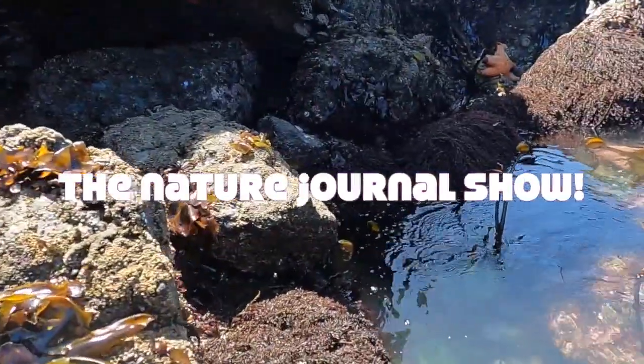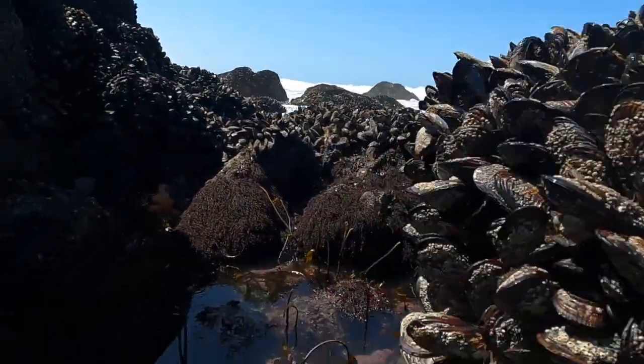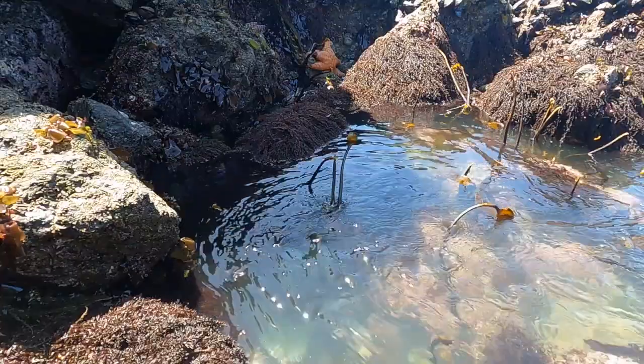Right now, I'm going to show you how to nature journal a crab. First, never turn your back on the ocean. Next, find a crab.